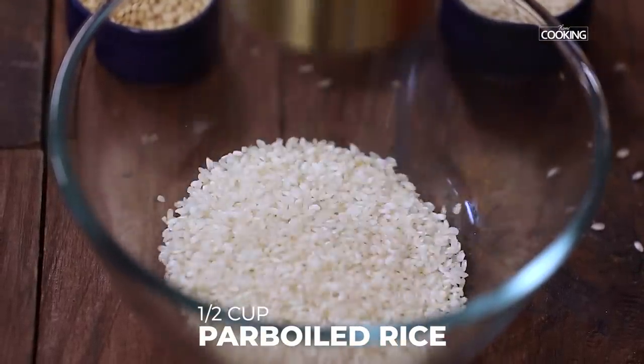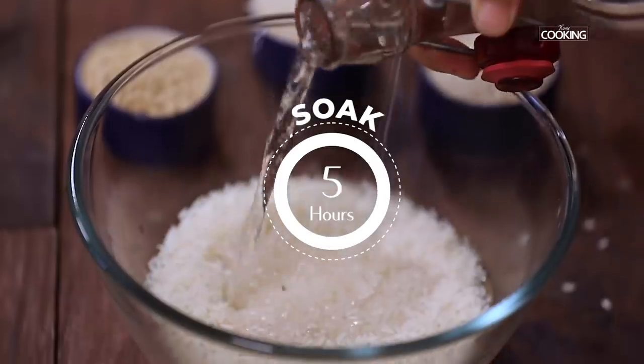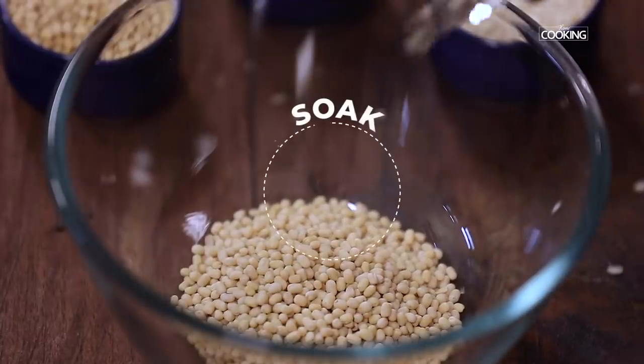For the Suryum batter, soak half cup of raw rice and half cup of parboiled rice together for about 5 hours. Soak quarter cup of urad dal separately for about 5 hours.